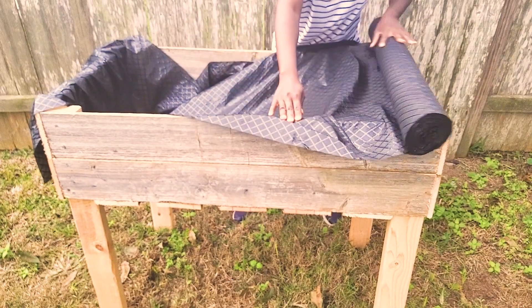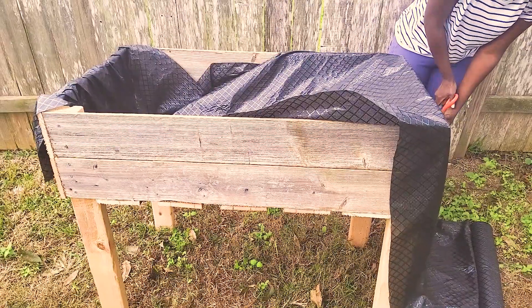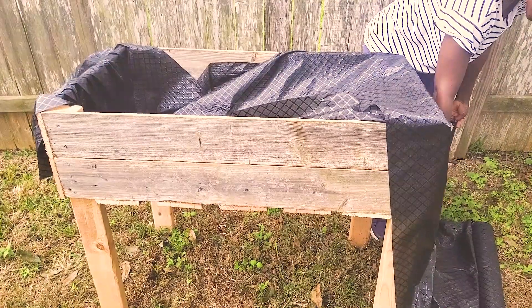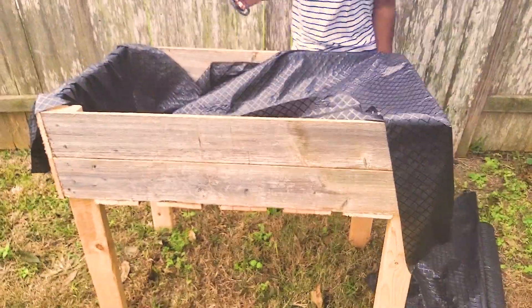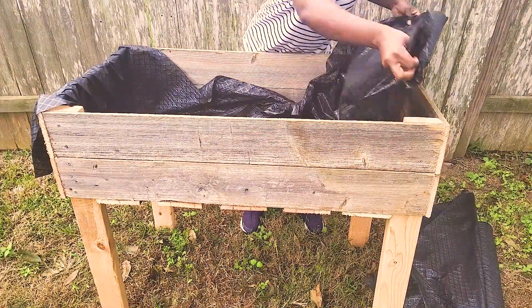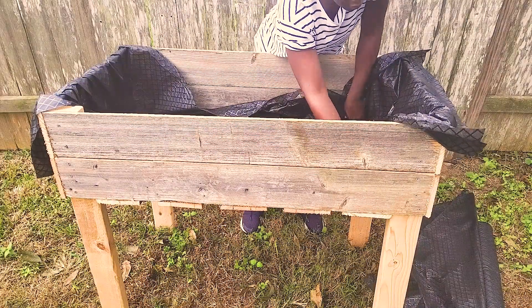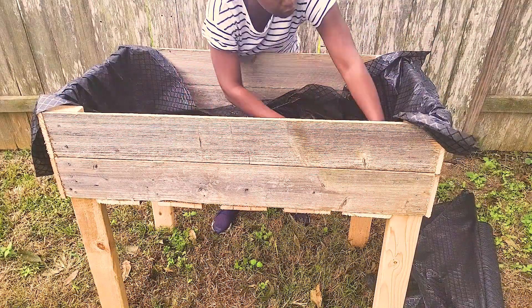I then cut some landscaping fabric to fit and installed it on the inside using a staple gun. After that, I put my soil in and then brought the sweet potatoes, and they were re-homed in this new beautiful garden bed that took several hours to construct.